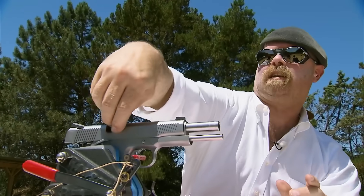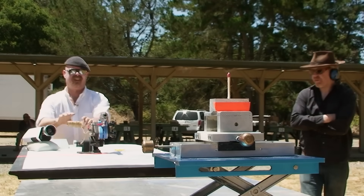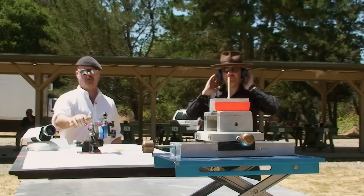The gun is going hot. They have their .45 caliber gun with its large, slow-moving slug, perfect for this experiment, aimed by a laser at the tip of the match. Firing in three. Surely this won't take long.